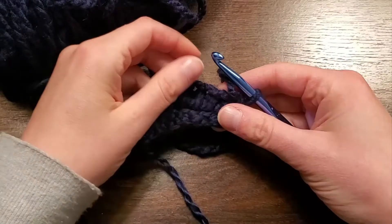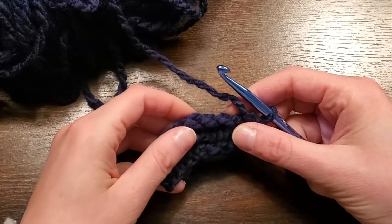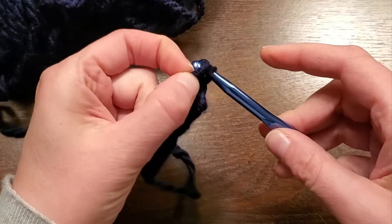Triple crochet is a very large stitch. It's very airy, and the thing to remember with it is that it does eat up a lot of yarn. So to begin, we're going to take our project and chain three.